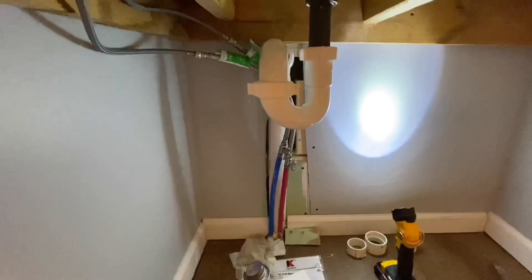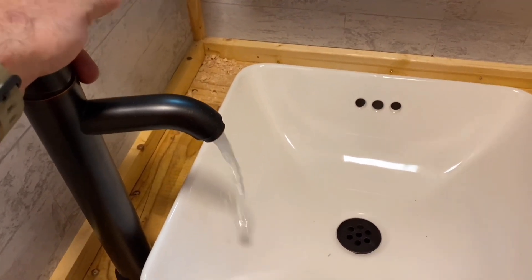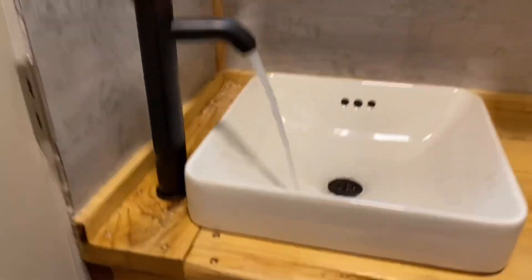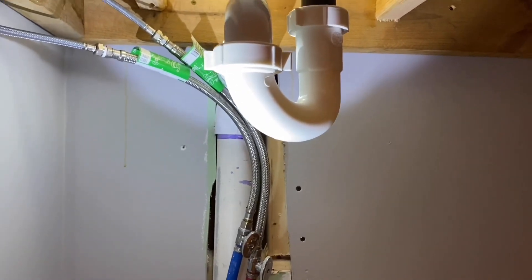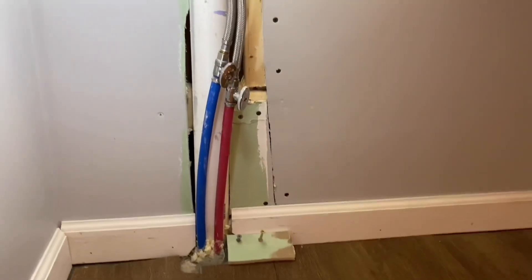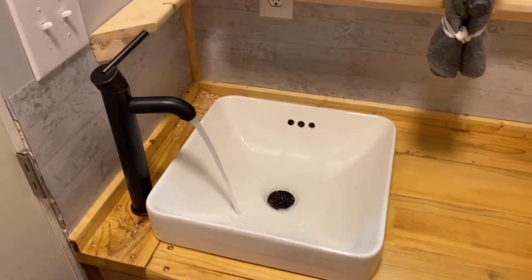I'm setting the light underneath so we can see if there's any leaks. Let's turn it on — cold only because the hot water isn't hooked up yet. Okay, there's full blast from the top. Check underneath — there's a lot of water coming through that faucet and going down that drain, but there ain't no water going down on that floor. And that's how you do it!